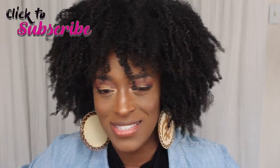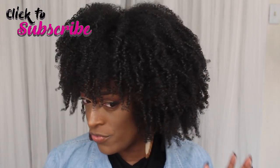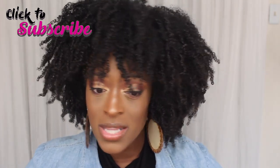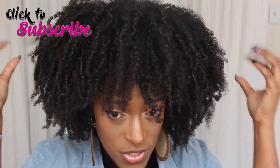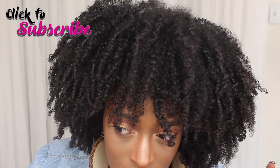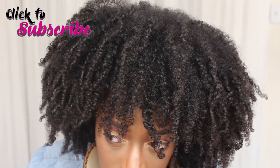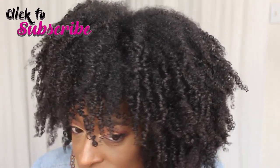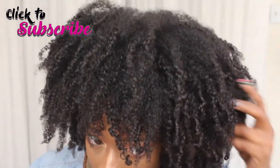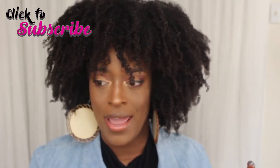Okay guys, I'm back — this is the completed look after I stretched my hair. I did no part today; I usually do a center or left part but I wanted more of an afro-feel wash and go. I love this look, I love how my hair feels — it feels super soft. I love how my coils look even though I brushed and combed it out a lot. It still has a lot of texture, and I love that.